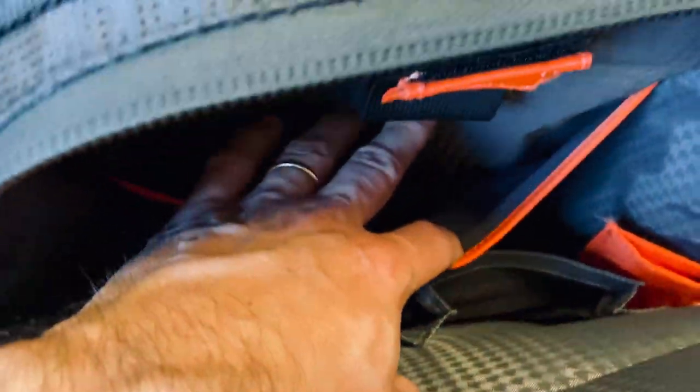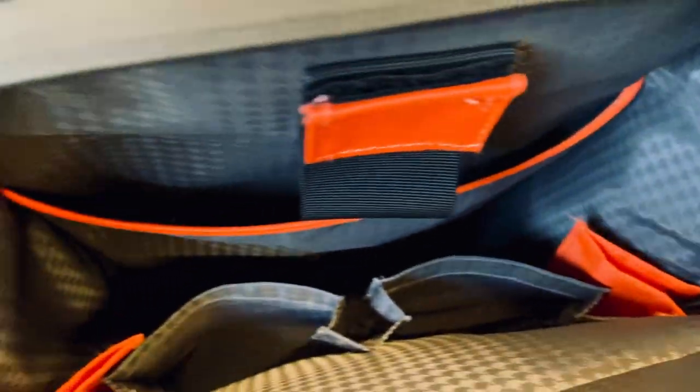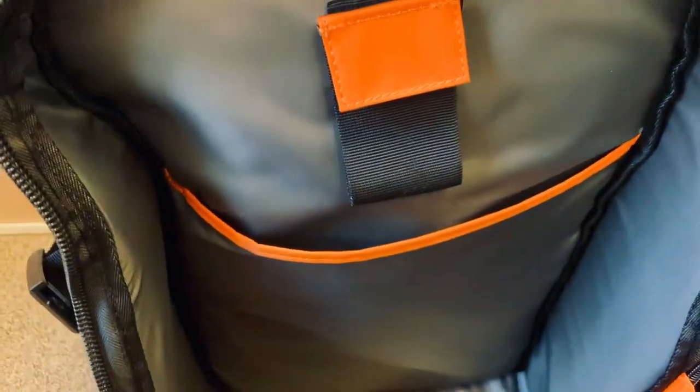Looking on the inside, you have two main pockets and a document or bigger pocket with a cable management strap. The pockets are deeper and bigger in the new one. It feels like you have a bit more space overall — everything is a bit better engineered in the new one.